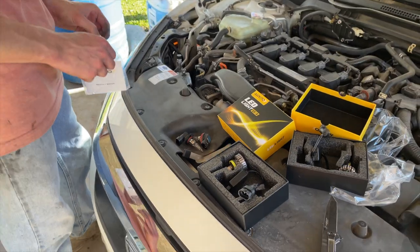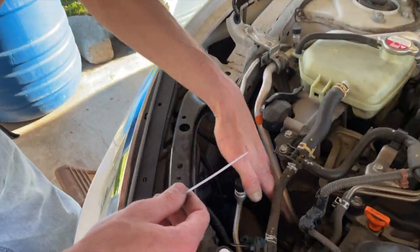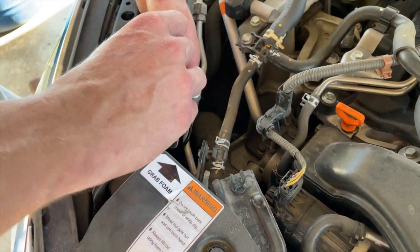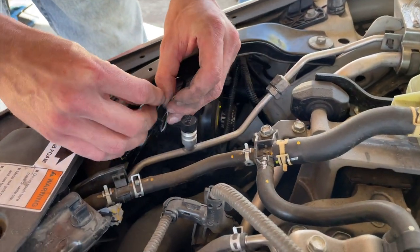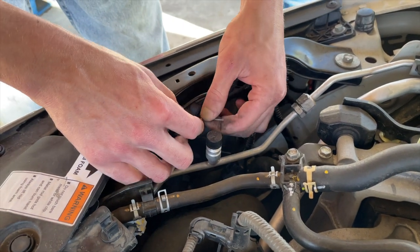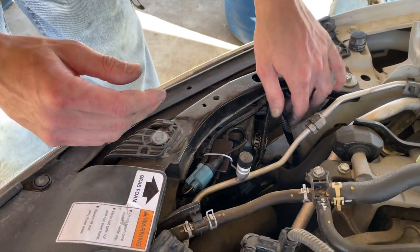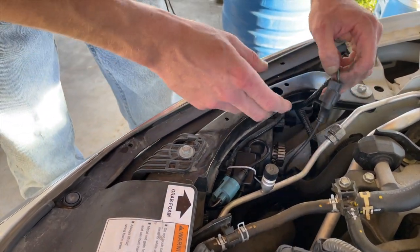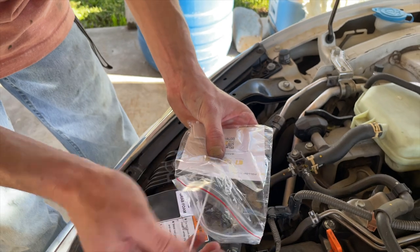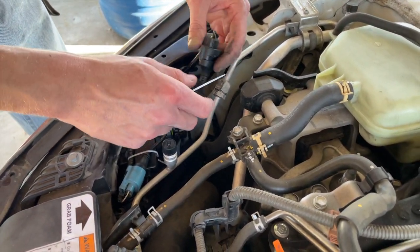What I'm gonna do is take these zip ties they come with and secure these wires somehow so they're not flapping around. Just double this one over on itself, zip tie this one here — that way it just kind of sits there and won't flap around. They come with four zip ties — two per side, so one for each high beam and low beam.